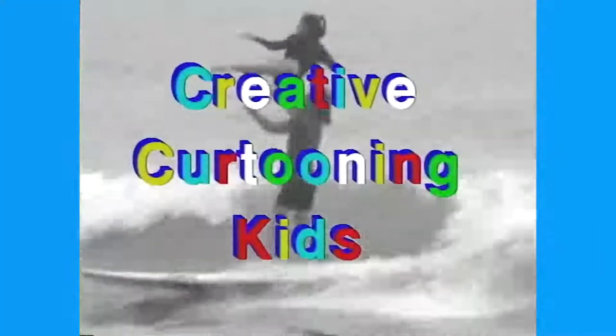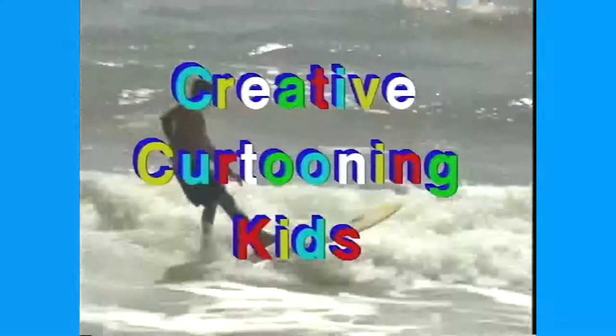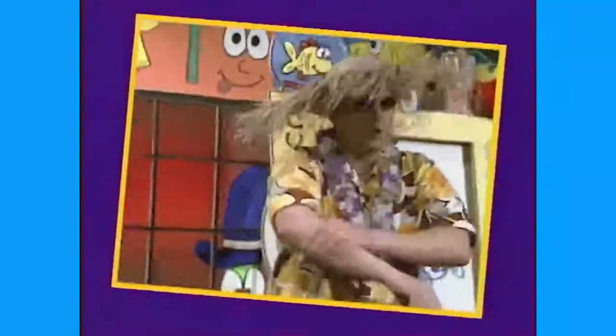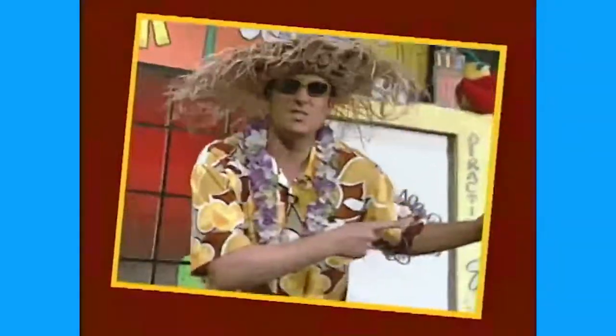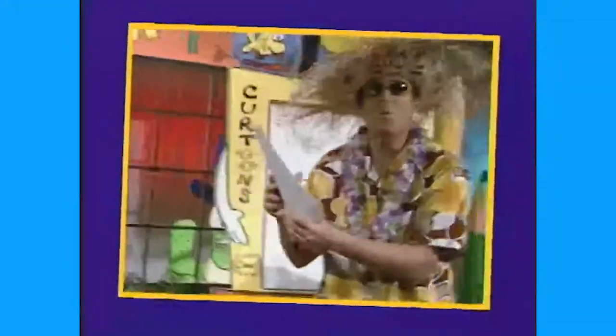Totally cool! Look at that nice catch — totally cool. Let me get this lotion on. Totally radical! Look at that — shooting the curl on the beach. I have more lotion on, I feel so radicule. Ready? All right, we're gonna take a peek at those creative cartoons that you've been sending in. Let's go to the magic mailbox! Remember, creative cartooning kids — let's take a peek. But before we do, we'll take a commercial break and be right back!